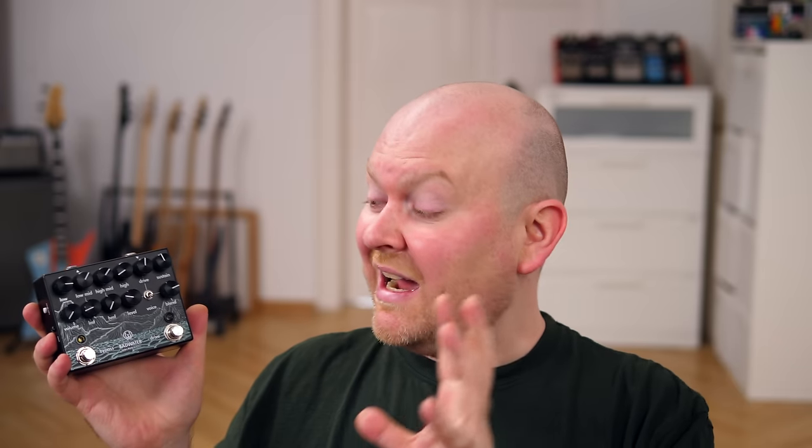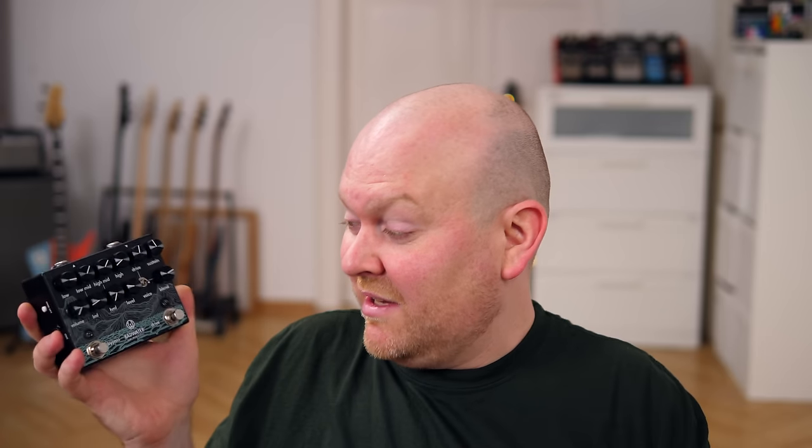I barely used any IRs — impulse responses, which are cabinet simulations — on these tracks, and I think they sound fantastic. Thank you very much for watching, please like this video and subscribe to our channel, and a big thumbs up to Walrus Audio for the Badwater. I genuinely think this is an amazing design, it turned out super well, it works like a charm — just try it out, I guess you will understand what I'm talking about. And here's one more sound for you, this time just the gain and all of it — the Badwater at full throttle. Enjoy!